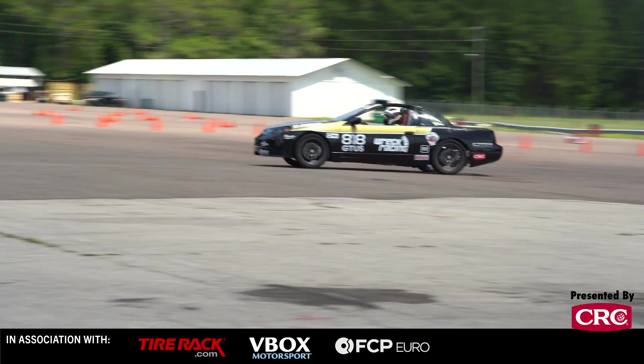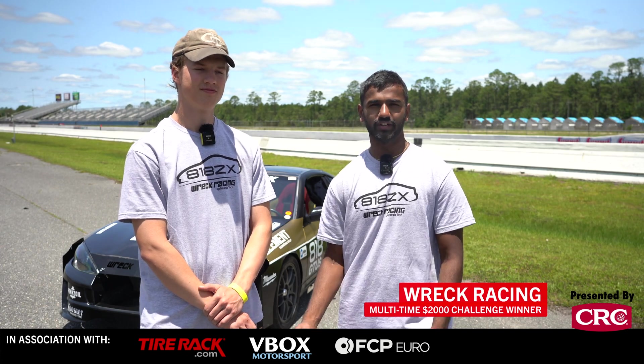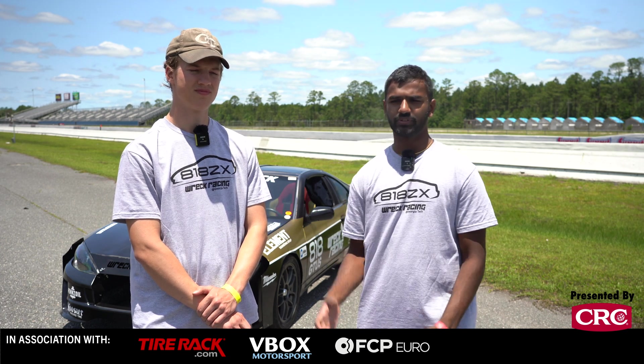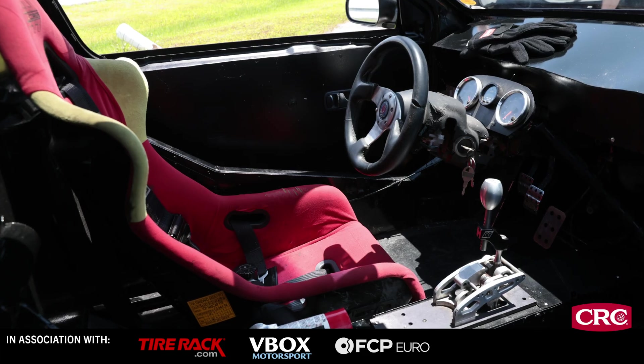Factory 5 is a company that makes kit cars. They have what's called the 818, which is 818 kilograms, and it's based off of a Subaru WRX. You basically get the frame and then you put in everything from a Subaru WRX driveline into the car.